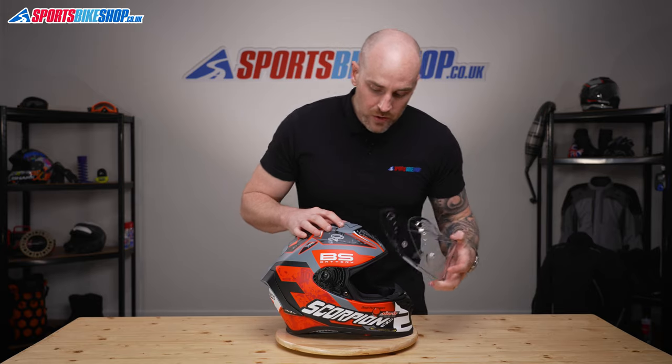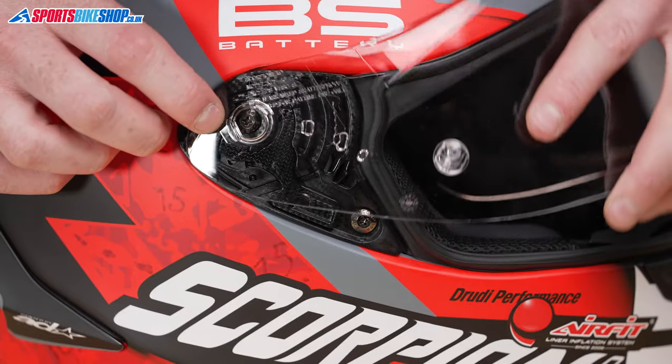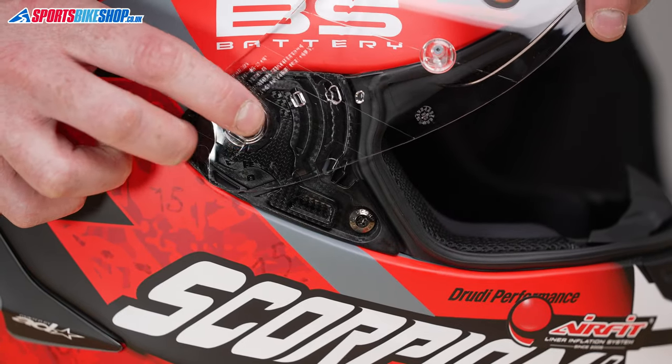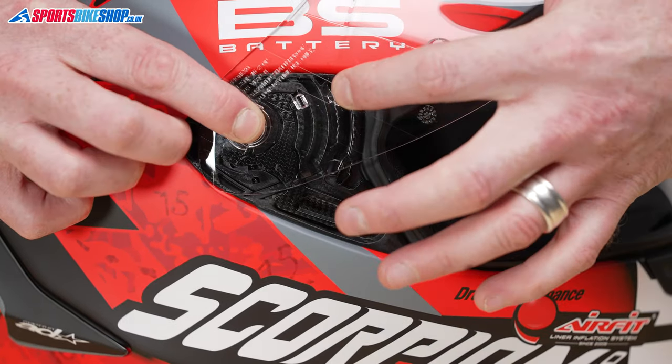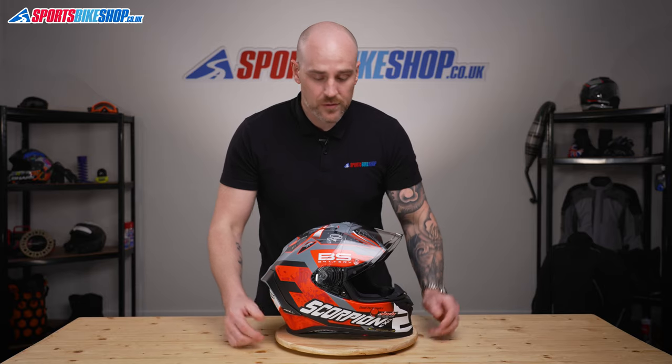So let's pop it back on. All we're going to do is marry everything up where we think it will be in an open position, just like that, and then where these front three lugs are just apply a bit of pressure and it will just click into place.